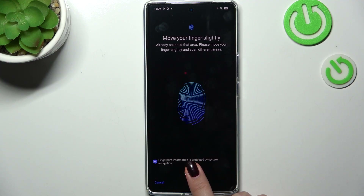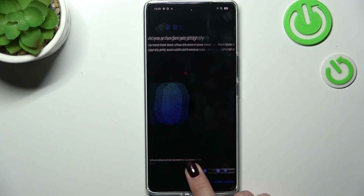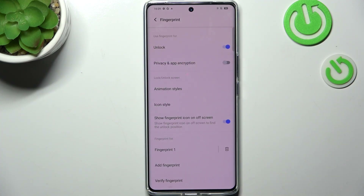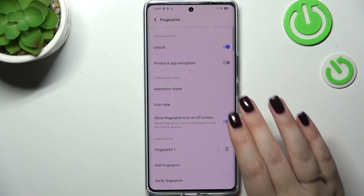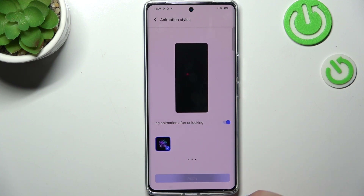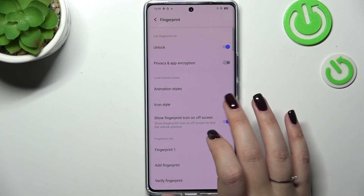We just added it, so tap Done. Here we can decide what we want to use the fingerprint for — unlocking, privacy, and app encryption. We can also change the animations and mark the desired option, then tap Apply.